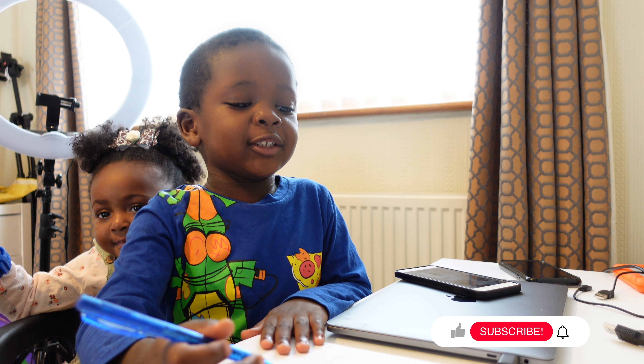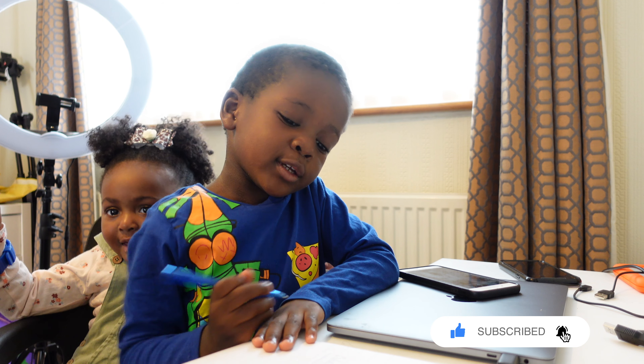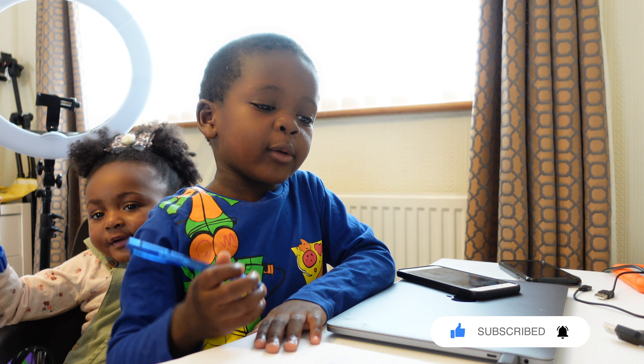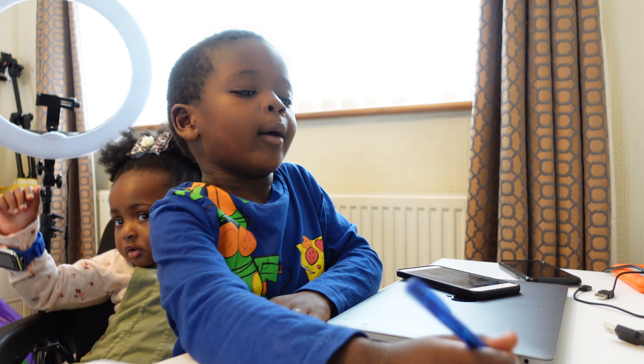Hello guys, welcome to my YouTube channel. Today we're going to learn about numbers. We're going to start with the number zero.